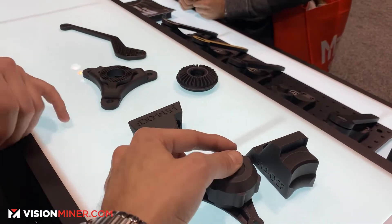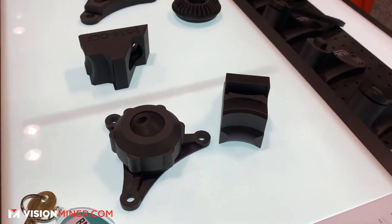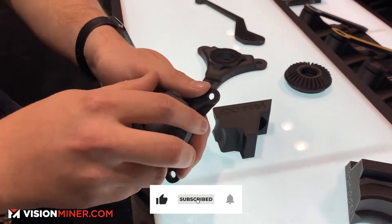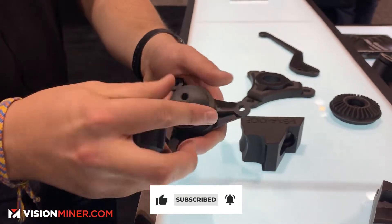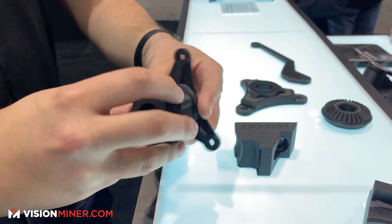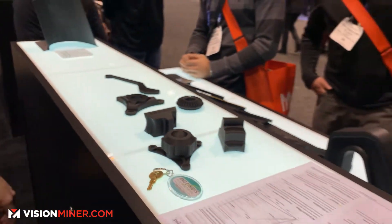These are just a couple of example parts of what we printed while here at the show. These are some gripper jaws, a ball joint entirely — this is a three-piece assembly printed all out of the Onyx plastic itself, just showing the capabilities of the surface finish, the threading, and the strength of our printed parts. Thanks for coming.